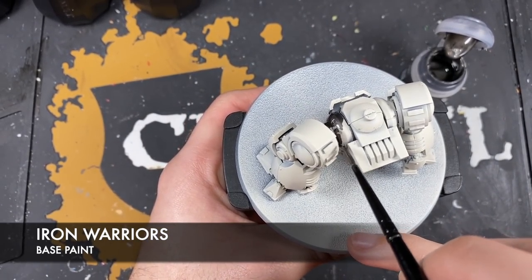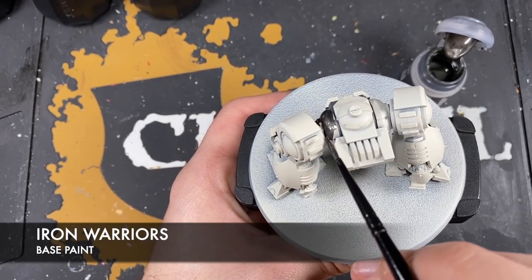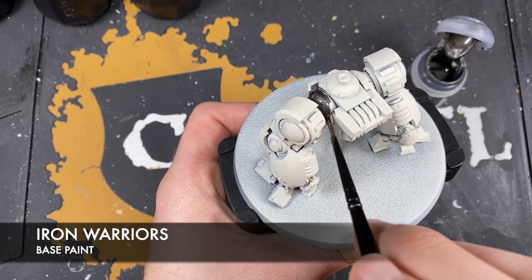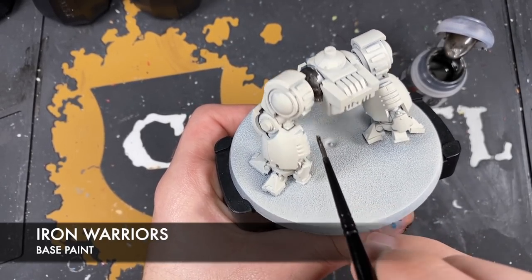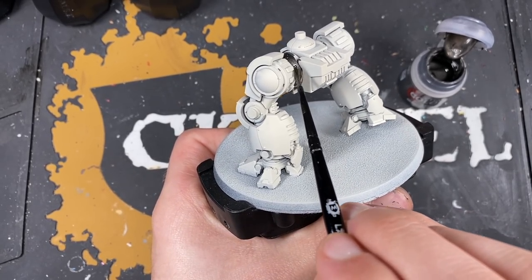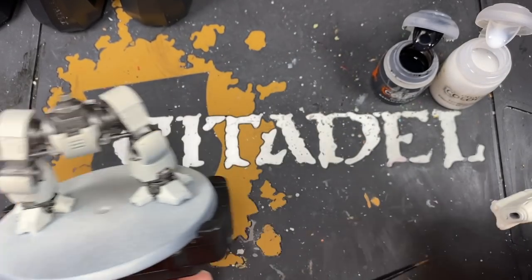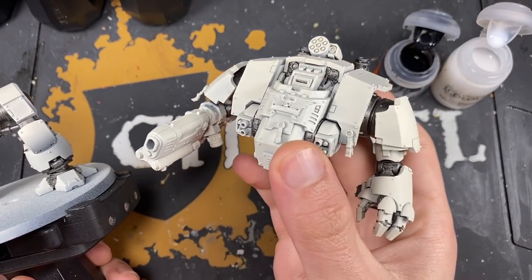Apply the Iron Warriors to the legs and on the body as well. With all that Iron Warriors applied to the legs, we've also done it on the torso.